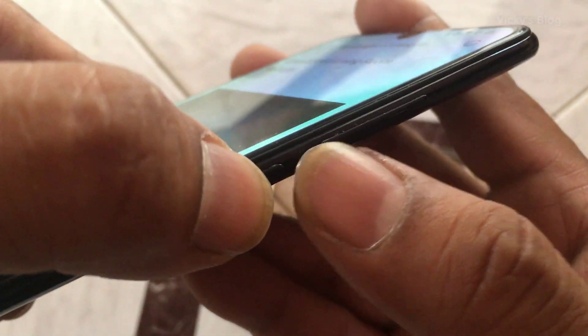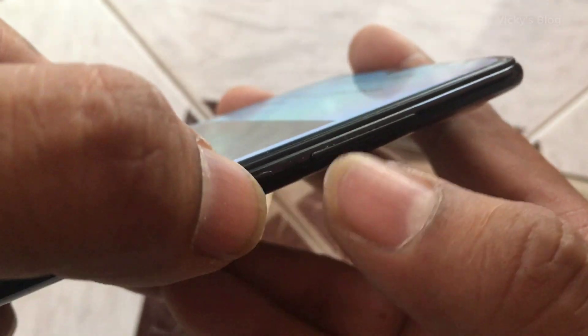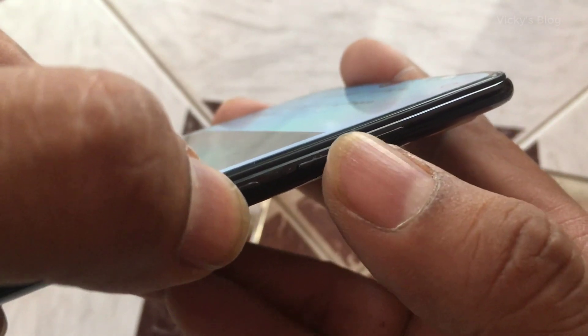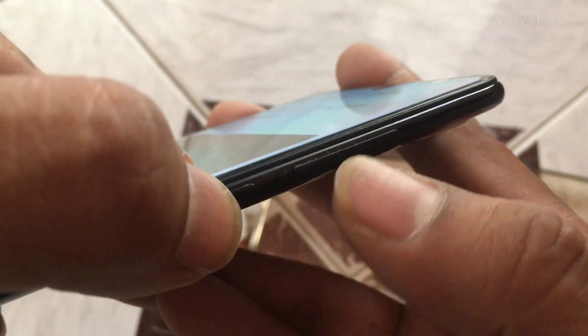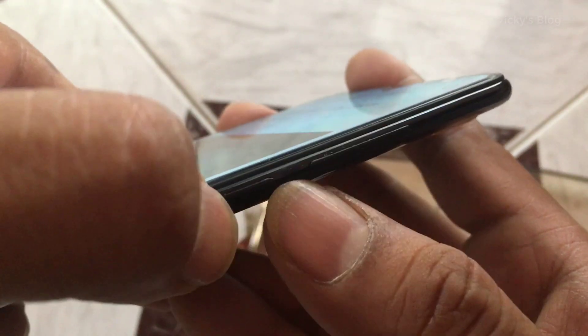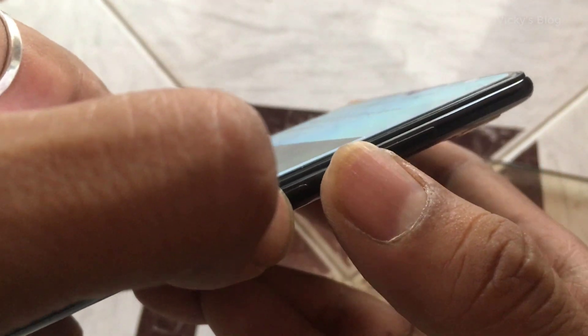This is the volume down and up button, and this is the power button. Some mobiles require you to press the power button plus volume down button for 10 seconds. Some Android mobiles need power button plus volume up button. Either way, you need to press and hold for 10 seconds and it will restart. See, now it's on — I'm holding the power button now.